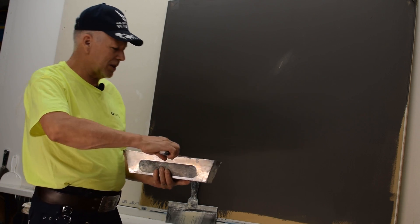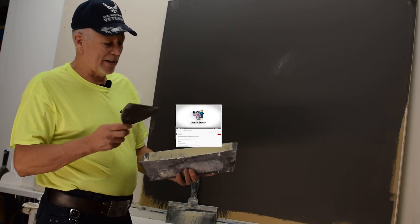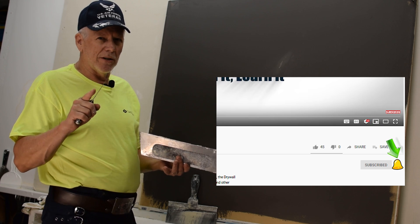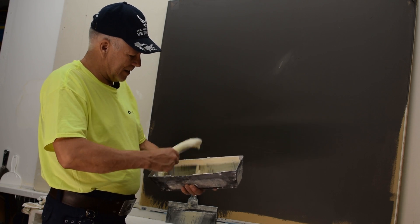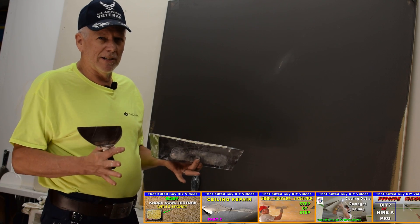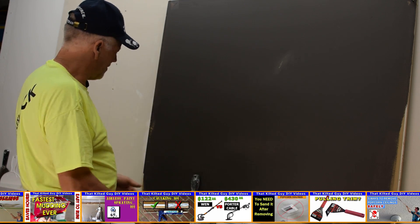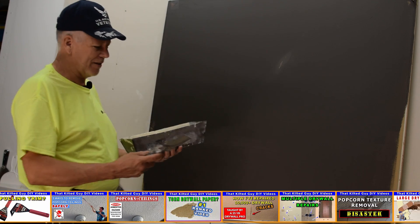If you like learning skills like this — drywall textures, repairs, coating, taping, all kinds of skills — I teach these on my channel. Be sure to click that subscribe button and the little bell icon that pops up, because that's what will get you notified each time we put out a new video. My goal on this channel is to give you in-depth knowledge about what's going on and teach you how to do these things.